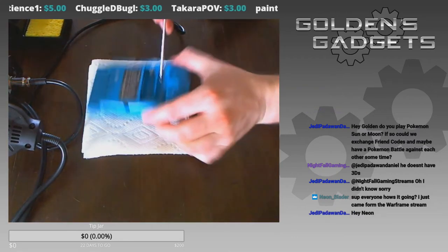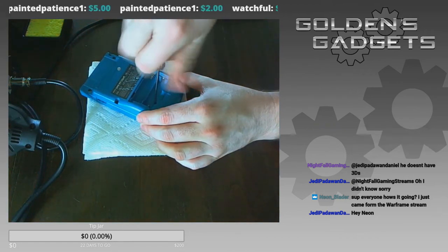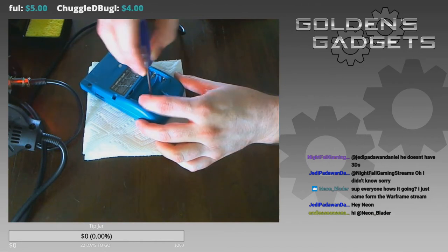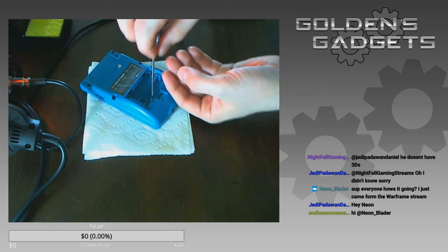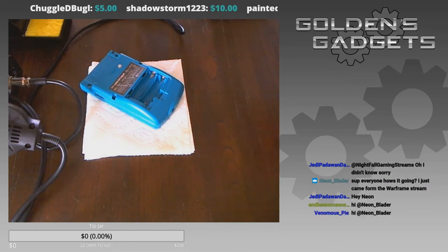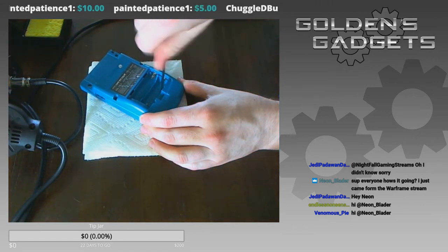There are two batteries inside the battery compartment — not many people notice this when it comes to Game Boy modding for the first time, but it's nothing to be ashamed of. Sometimes when it comes to taking off the screws it can get a little challenging, and I'm trying to find a place to keep all of these screws.